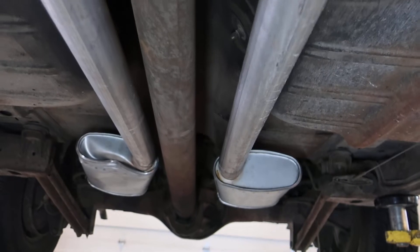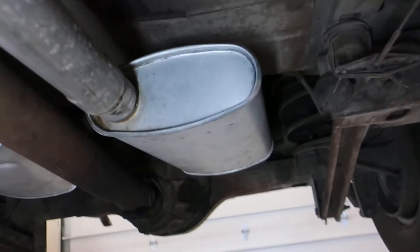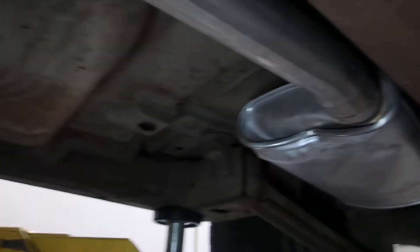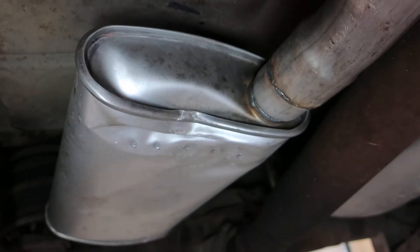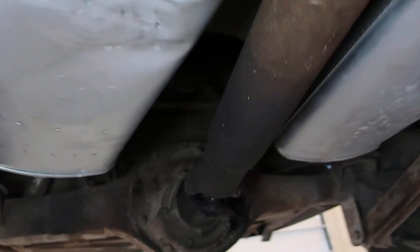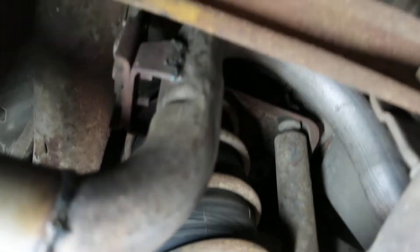E-brake lines, massive driveline, and fairly new exhaust with good bends. Speaking of bends, there's one crushed there — I don't see any scrapes or anything else, so it looks like it was a road hazard, or possibly an improper lift. I just don't see any scrapes on the underside to really explain it, so I think it may have been a lift issue. But overall, good bends and good fasteners.